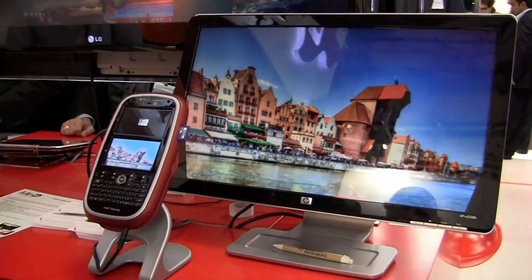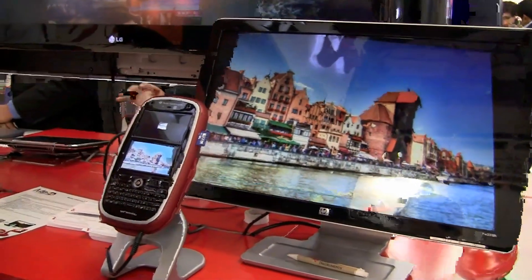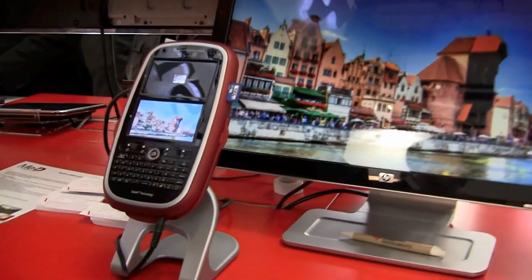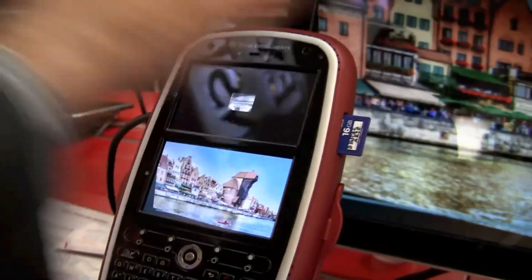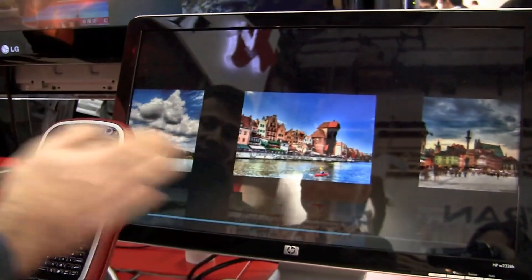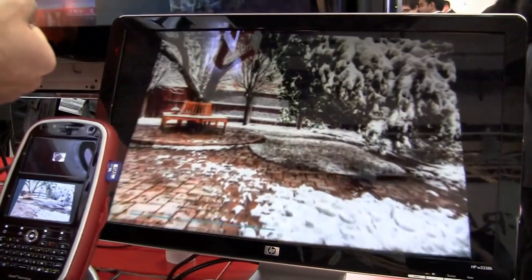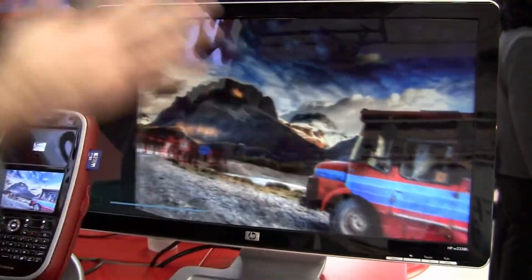Excellent. So imagine, let's say you are cooking in the kitchen and your hands are dirty. And you have a cookbook recipe on the device, on your cell phone, and you want to check it and maybe go to the next page. So basically, without touching your cell phone, you can access all the information on that.